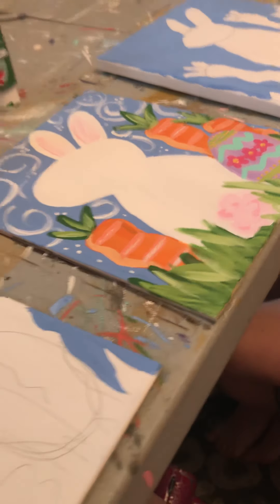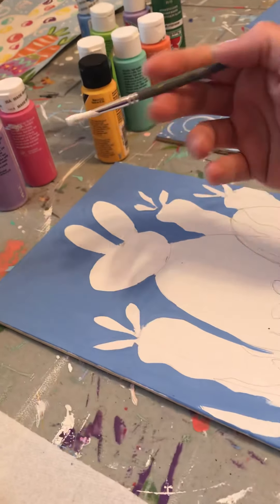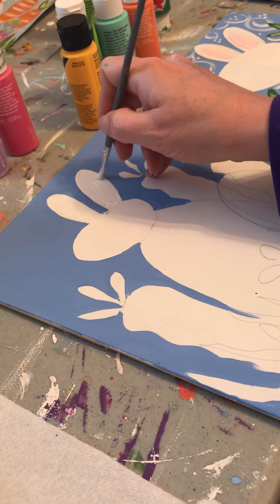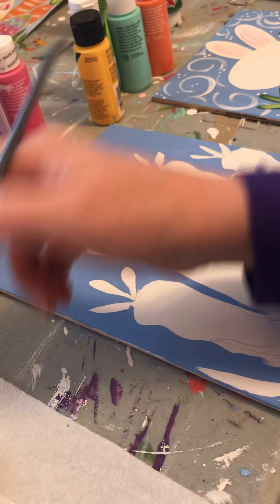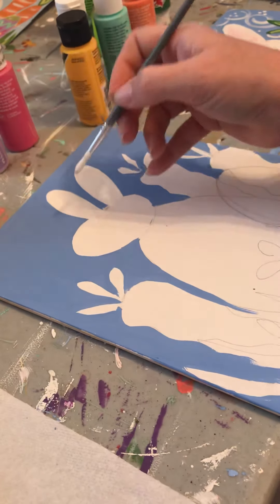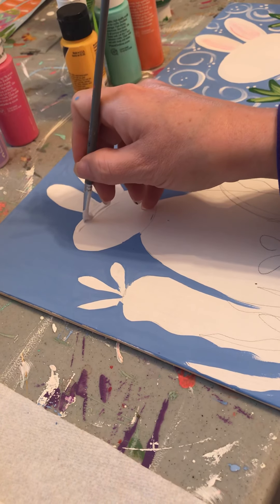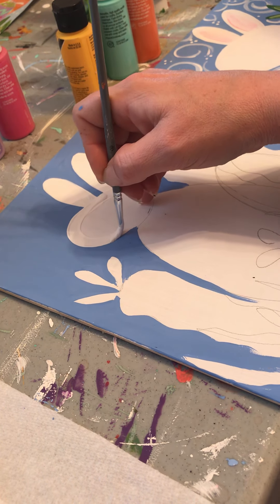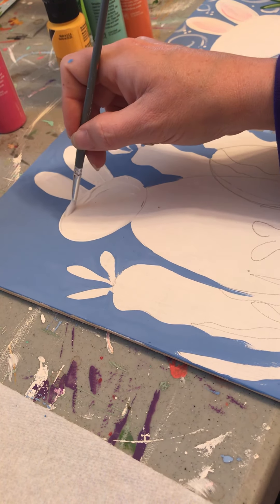Welcome back, part two! We're going to get started on our bunny — a different camera angle perhaps; we are not professionals, but I thought this might be fun for everyone to do. We're just going to fill in the bunny with our white paint. This is a pretty easy task since our background is already white, but you still want to get over the pencil marks.